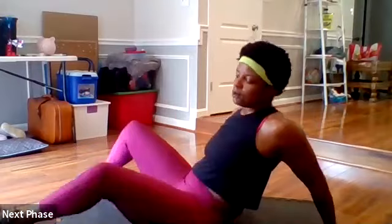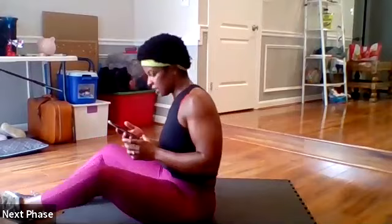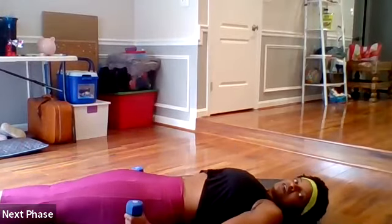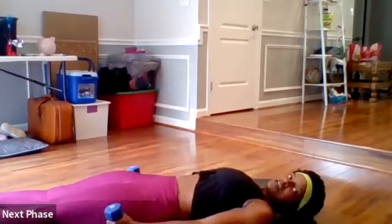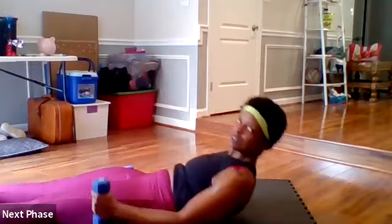We are doing four ab exercises, 30 seconds each, straight through — basically two minutes to get us in the zone for our toning circuit. First one: sprinter sit-ups. You can use your dumbbells for this as well. So we're going to be here and you're going to come up to the running position, alternating each time, coming up with power. That's our first one.